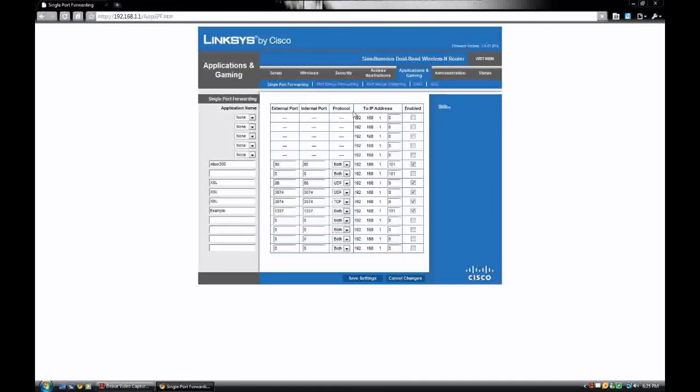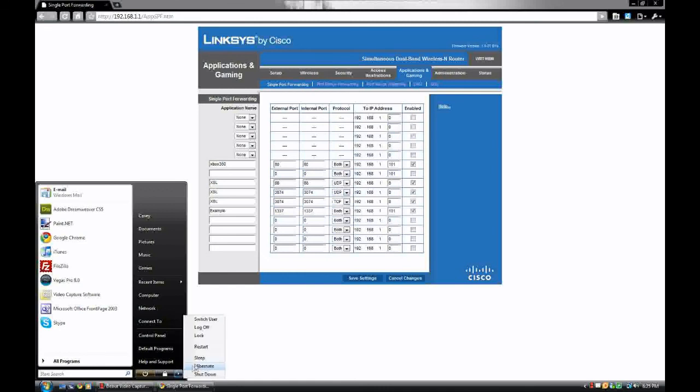There you go, you're all done. This is just how you open a port on a Linksys router. This is Casey, and for now I'm logging off.